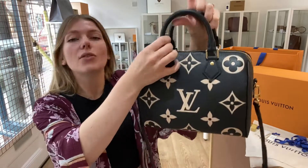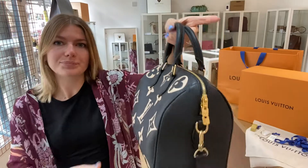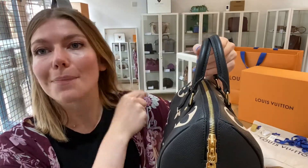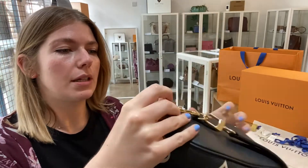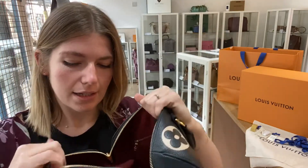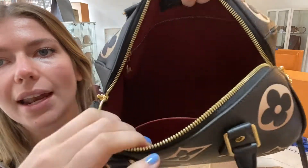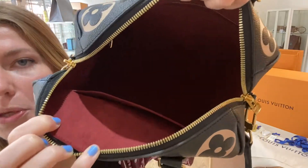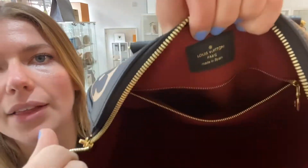I'll show you the features. You've got double top handles here and then you have got this removable adjustable strap. Then you've got the double zip closure which also has a padlock and keys, which I'll show you in a minute. You open up this top zip and inside you've got this beautiful round interior, one flat pocket — look at the colour of that microfibre lining, it's just beautiful — and you've got one zip pocket as well, and the Louis Vuitton tag.